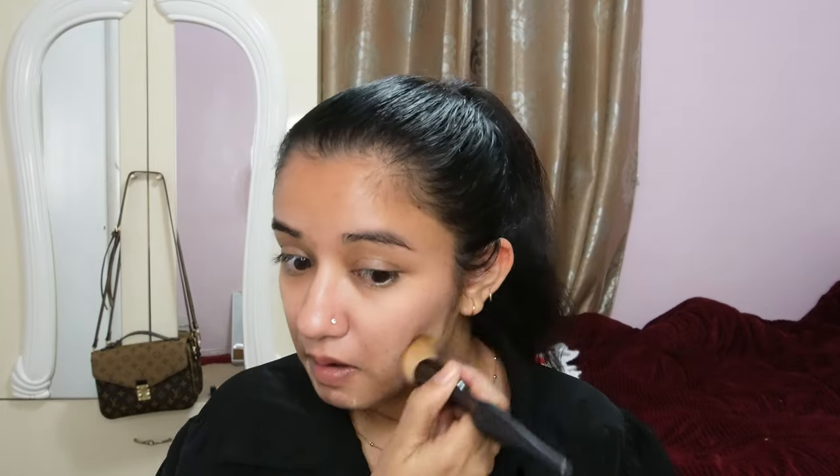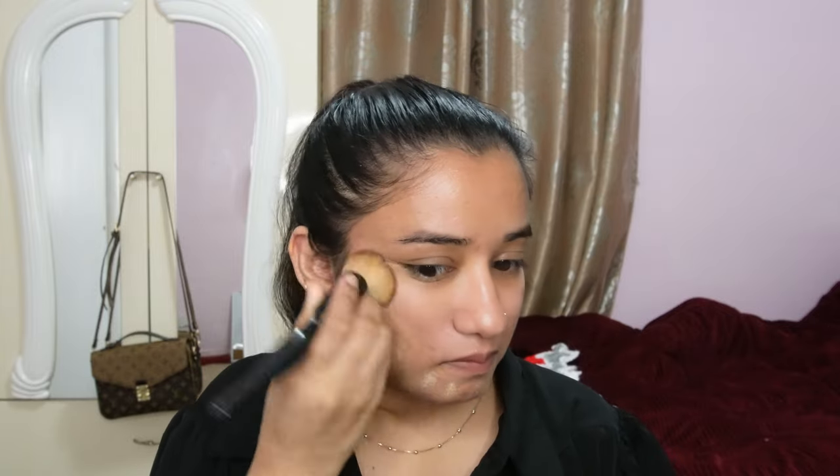Look at this glow already — it's magic! So now we're going to go to the foundation. I'm just applying my foundation using the brush all over my face, making sure I'm covering my neck and my forehead and not leaving any exposed areas without foundation.